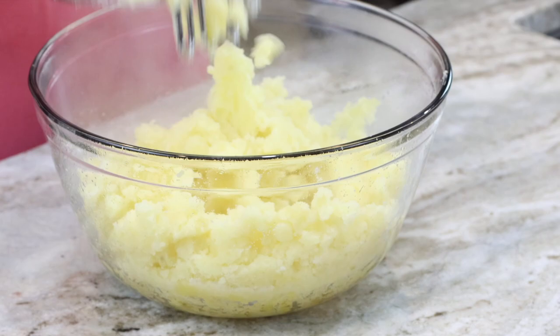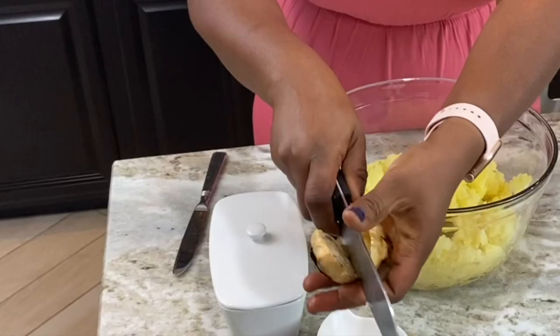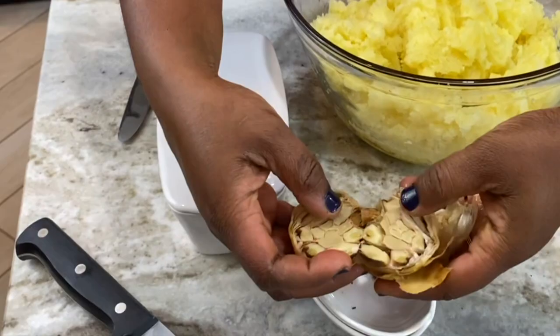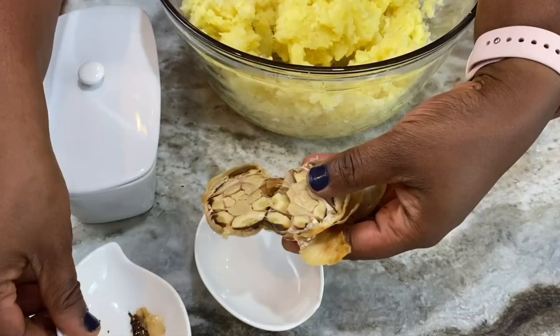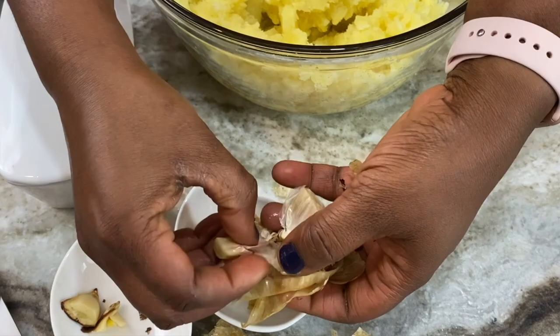To elevate the flavors of my mashed potatoes, I always add some roasted garlic. This is just a whole bulb of garlic, washed and then put in the oven. It cooked on the side of the lamb that I'm going to be sharing the recipe for next, so you'll see how I made it — but it's pretty easy, you can even do it on the grill.